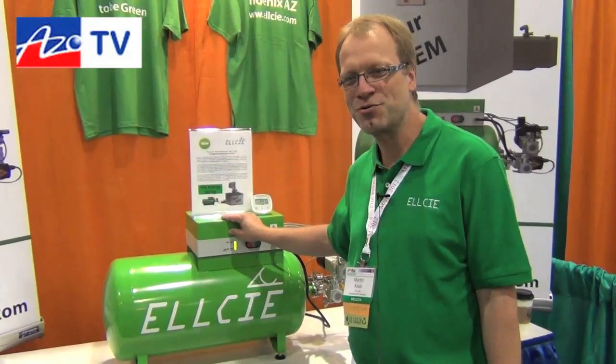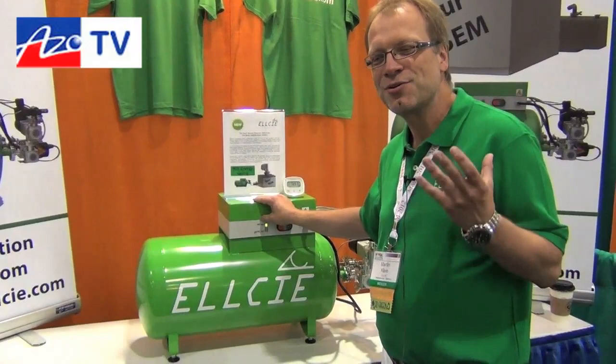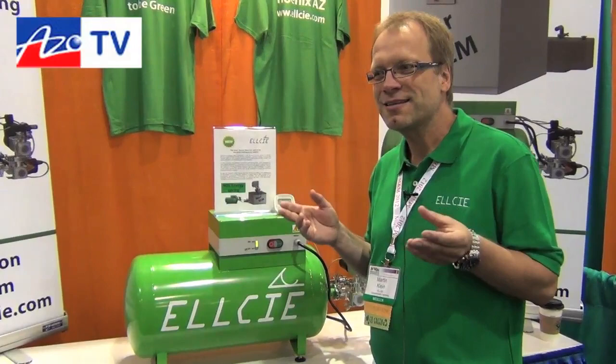Hello everybody. So this is the first time we are presenting this green vacuum tank here at the show, and everyone is so excited about this simple solution to save energy and to make your room very quiet.